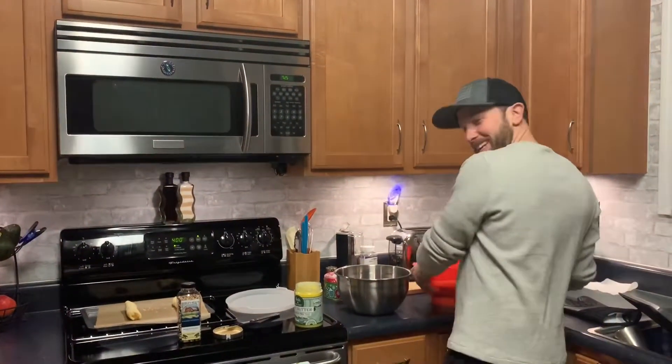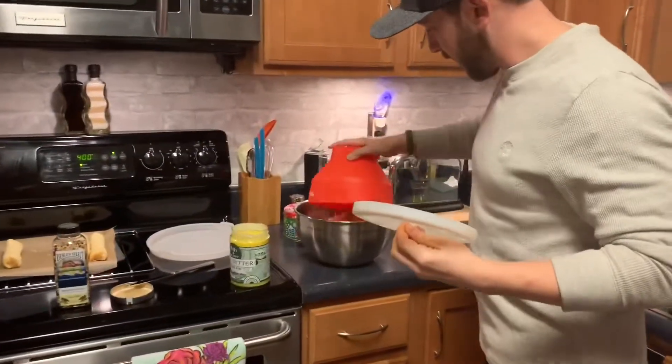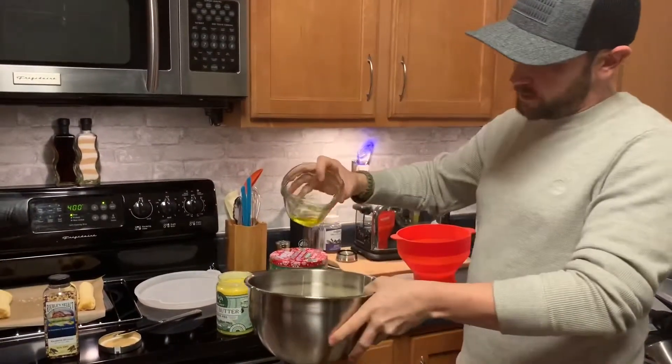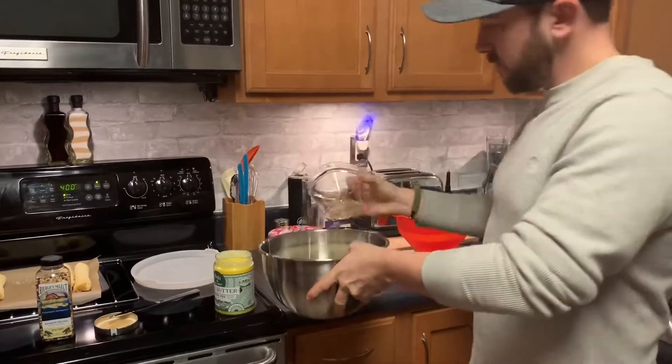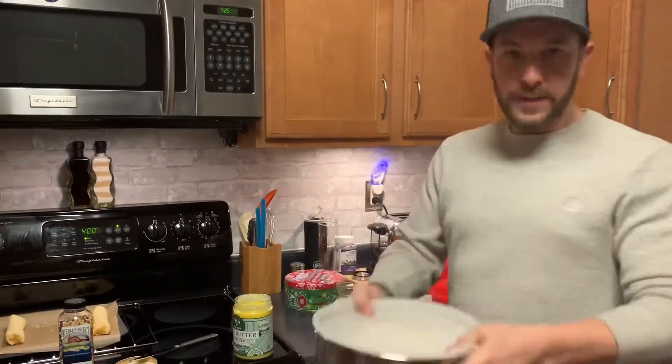The ghee needed 30 seconds. Got our ghee — now shake this sucker up.